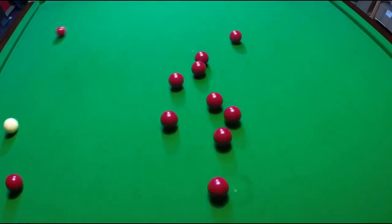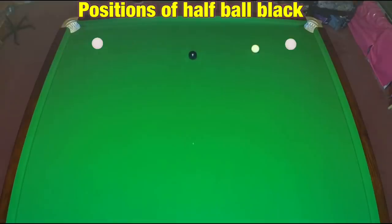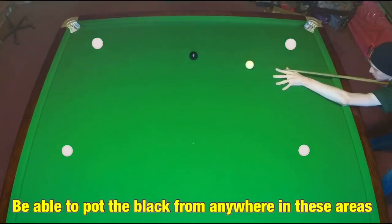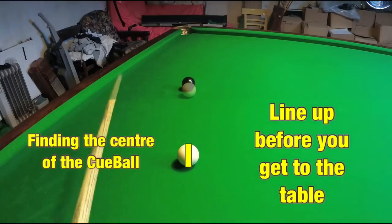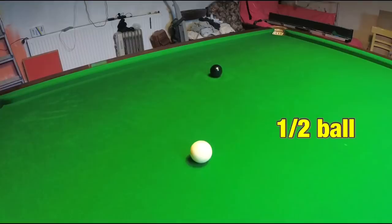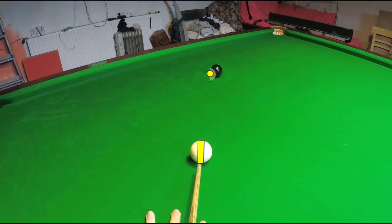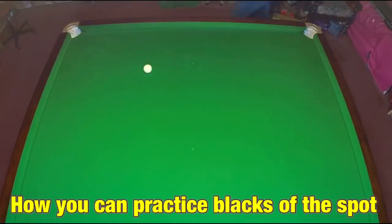Shot one: a half ball black off the black spot. Being able to successfully pot the black off its spot consistently is absolutely crucial if you want to have any success in snooker. You need to be proficient at potting these half ball blacks and confident potting the black from anywhere in between. A full ball shot requires the cue ball to be lined up to the centre of the black. A half ball black is slightly different but the principle is the same — it's a very specific angle. Half of the cue ball strikes the black. Play the centre of the cue ball to the edge of the black and you're guaranteed to pot it, so long as you've correctly recognised the angle.